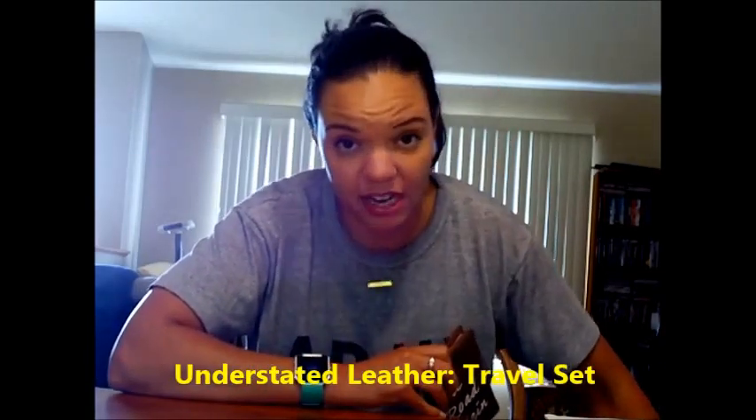Next was the Understated Leather travel set — 'understated' because it's vegan, so it's not real leather. I think this is such a super cute set, but I haven't traveled yet since I got it. That said, I opted for the passport with extra pages when I renewed and it fits into this just fine. It would have been nice if I'd gotten this box before our honeymoon — I would have used the passport holder, luggage tag, and the Ruana cover-up since we were in the Maldives and I was in a swimsuit pretty much all day.